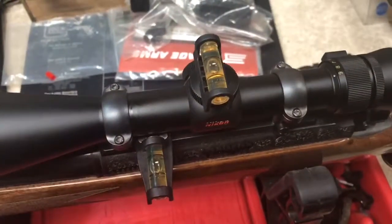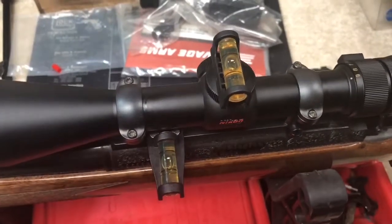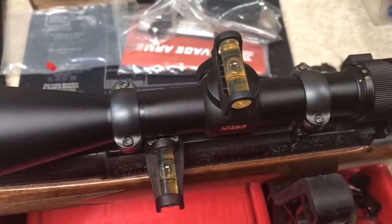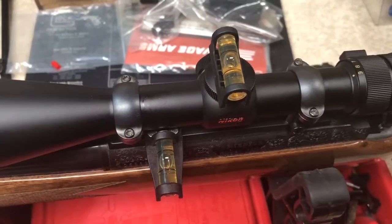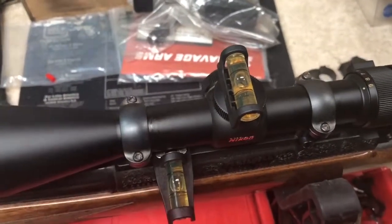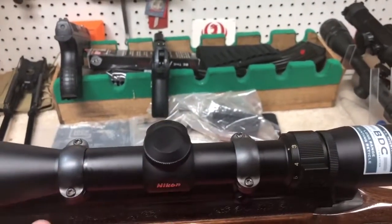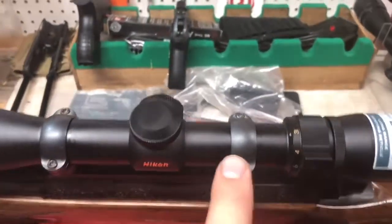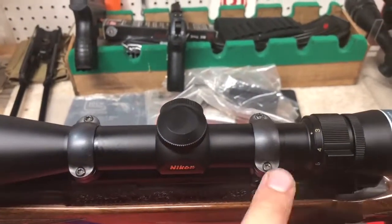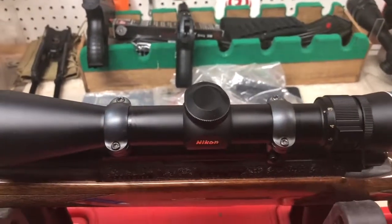Before torquing it down, I like to still check it against a 90-degree corner in my house to make sure it doesn't look off, but I trust that these two levels are accurate and it usually comes out perfect every time. Now that I've snugged them up and checked it visually, I'm going to remove one screw at a time, put some blue Loctite on it, snug it back up, move to the next, and so on. Then we'll get our torque wrench out and torque it all up.